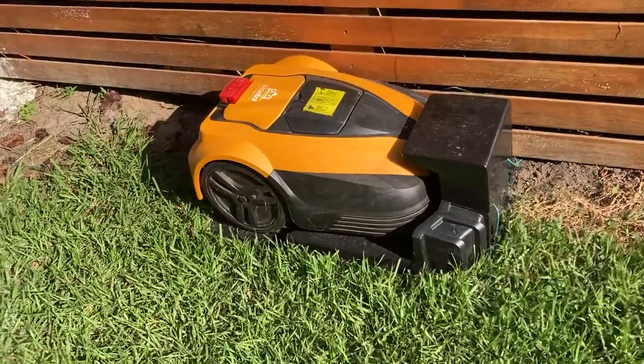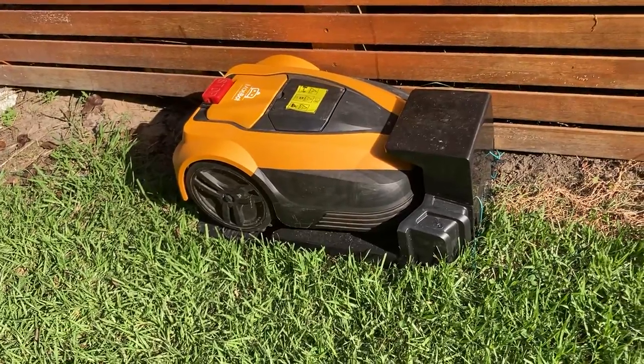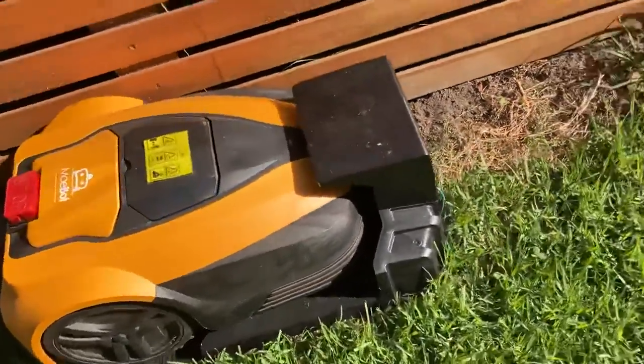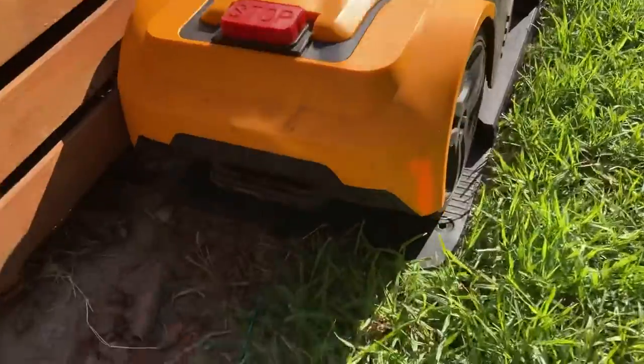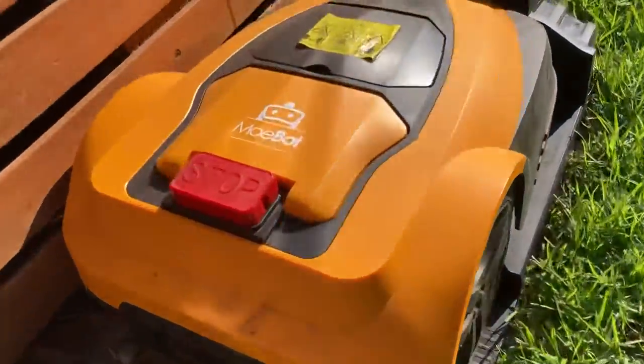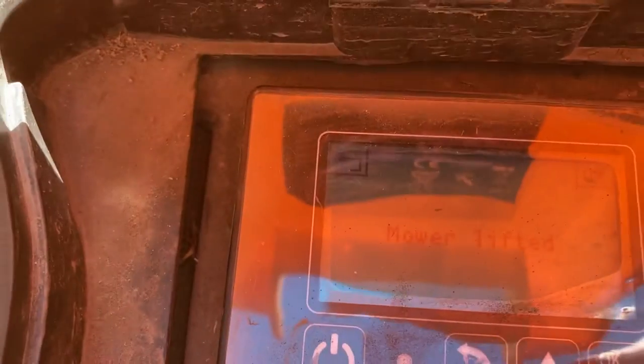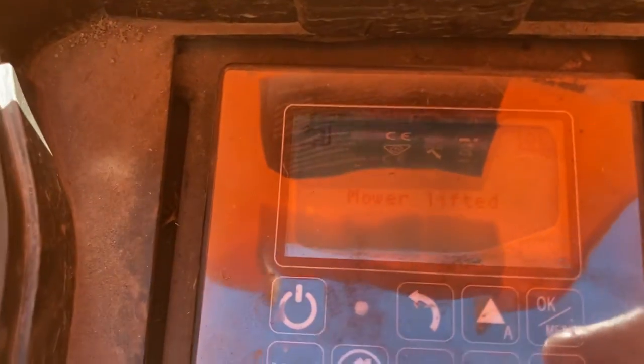I've been getting notifications that the mower is lifted and therefore it can't operate. However, as you can see, it's not lifted — it's sitting very neatly in its docking station. When I open it, it says 'mower lifted'. I'm not sure whether you can see it, but it says mower lifted.